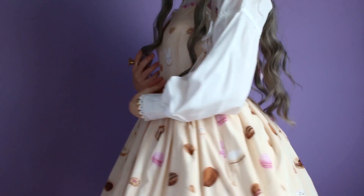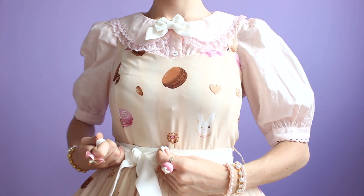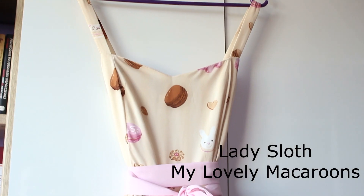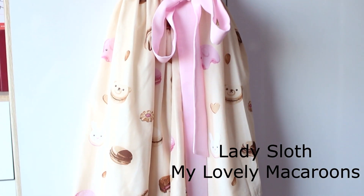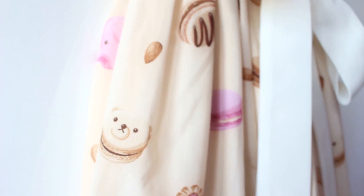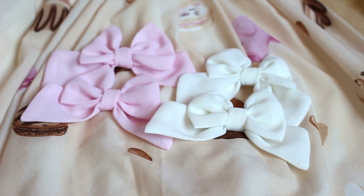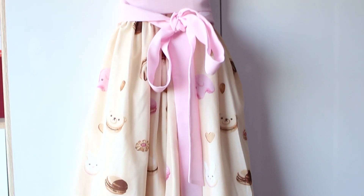Hello everyone! In today's video I'd like to show you how versatile one dress can be. The dress I'm using today is a jumper skirt from Lady Slot with the print named My Lovely Macarons. The dress has two pairs of detachable bows and two sashes in pink and beige colorway.